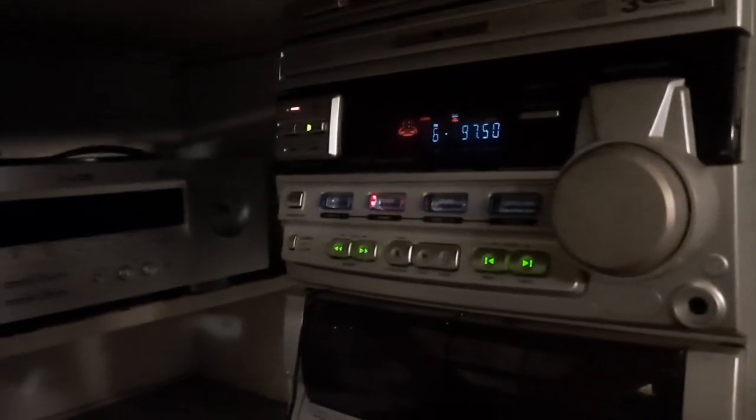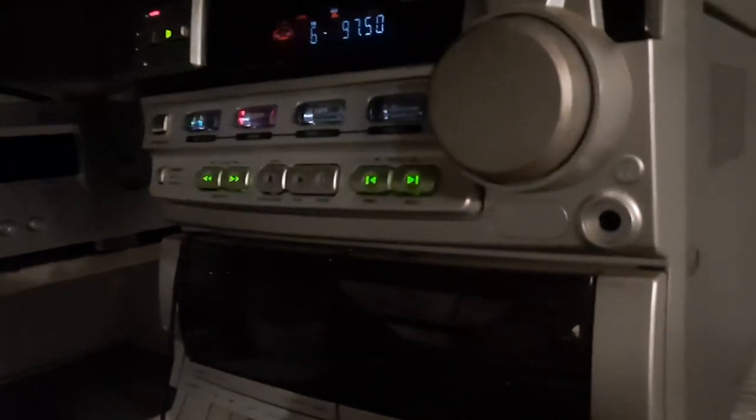Hello everybody, it's Eric from Public Psych Nog, and here's a video of my garage system. Here's my main receiver — it's a Philips Magnavox. I don't know what the model is... oh, FW65C.